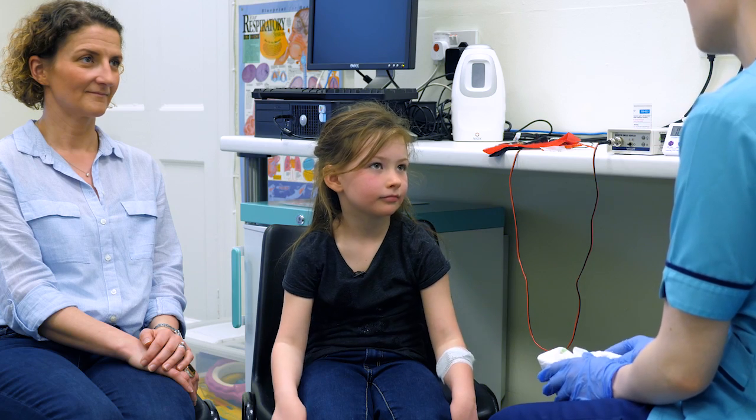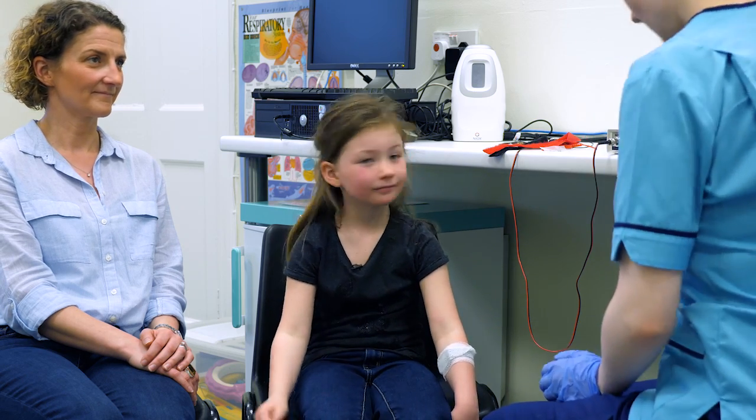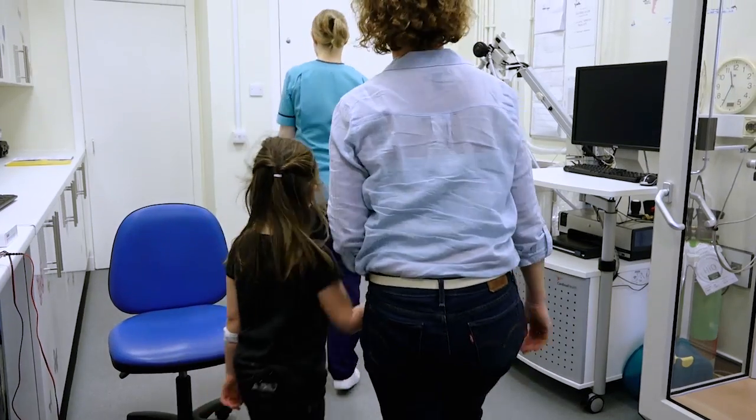Shall we go out to the waiting room and you can wait with Mum? Okay. Right, let's go. This way.